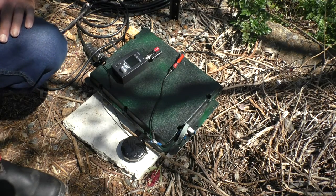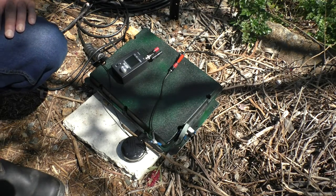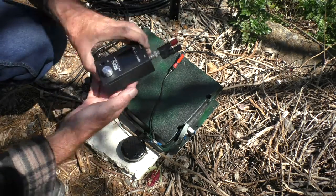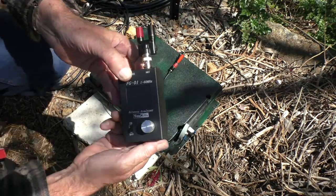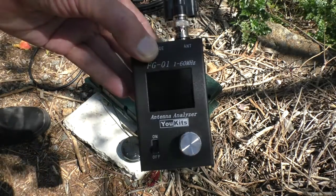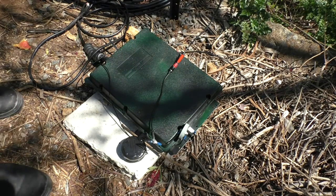I thought I'd have a look at the antenna impedance on different bands. I've got this little adapter here that goes on the antenna analyzer — make sure you can see that — and I thought, let's have a look at the antenna impedance.